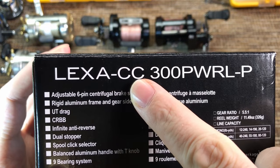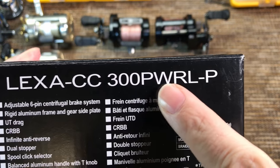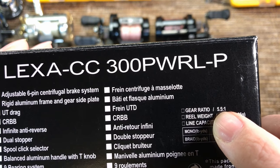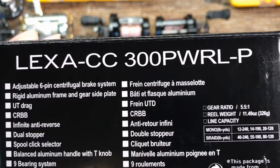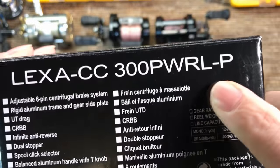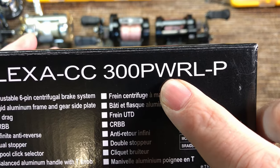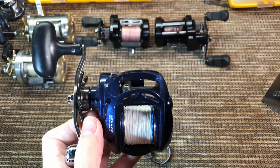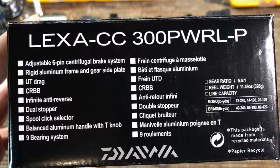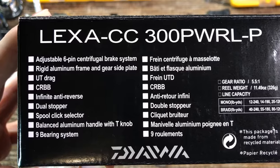Starting from the CC — that designates that the reel has a clicker, and that's the only Lexa that has a clicker. Then you have PWR, which stands for power and designates the 5.5:1 gear ratio. All other gear ratios are higher and not suitable for catfish or bottom fishing. L is for left hand, and P means it has the power handle, versus the small handles on all other models. So if you look for this reel after my review, look very carefully for this model.